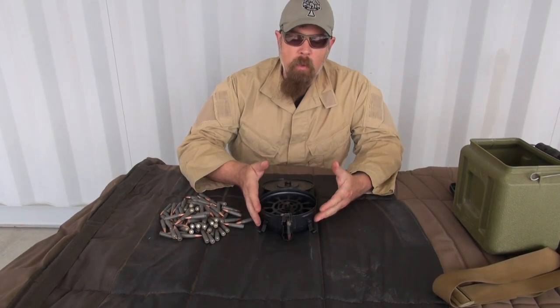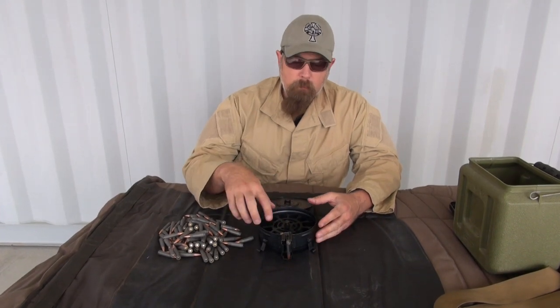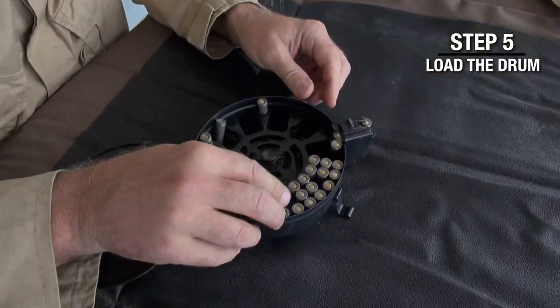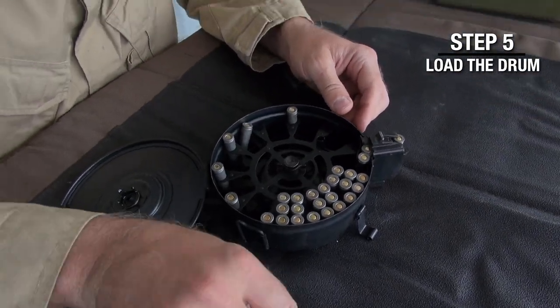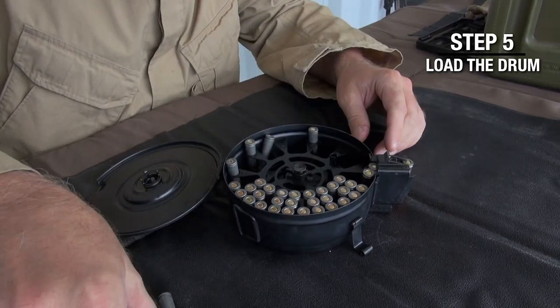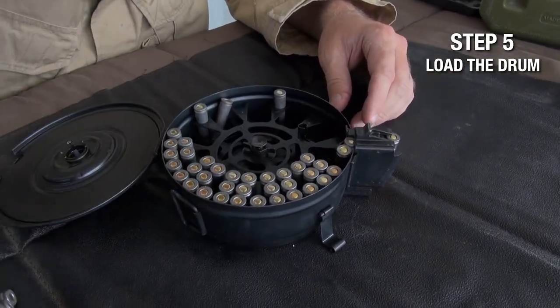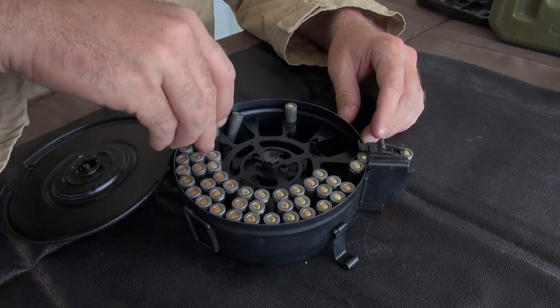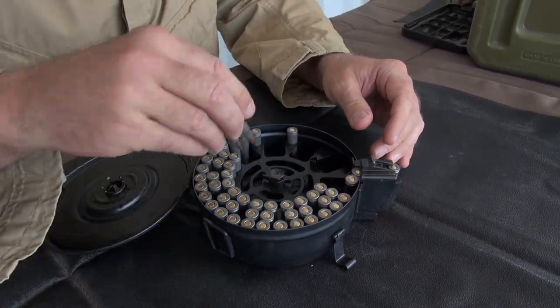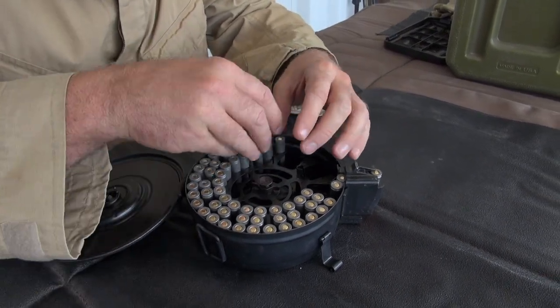Once you've gone ahead and wound it up, set the follower, and put five rounds in there — now all you do is take ammo and put 7.62 by 39 rounds into every single place you can fit them. There are single slots like so, then there are double slots. What I like to do is grab two at a time and stick them in there.